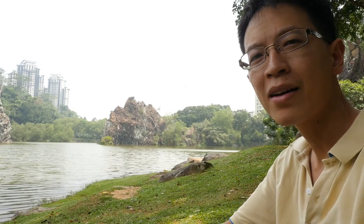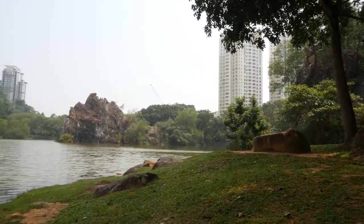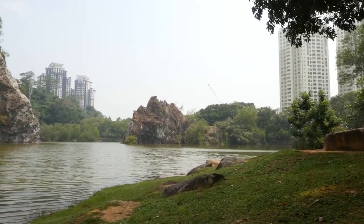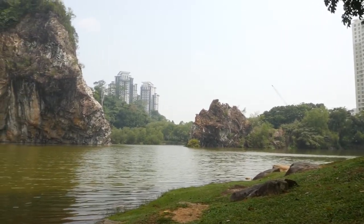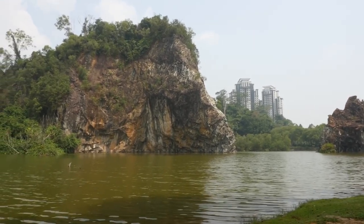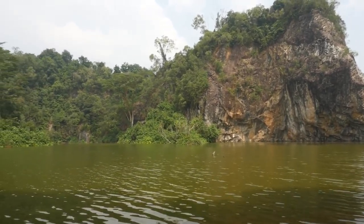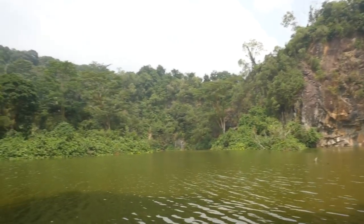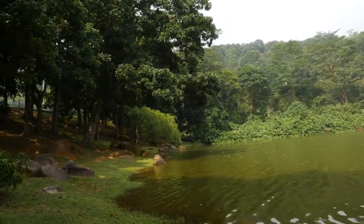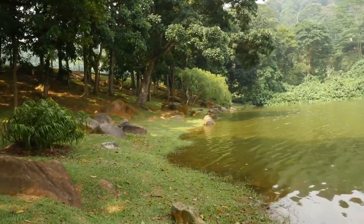Hi, this is Teo from parkablocks.com. Today I'm here outdoors drawing this quarry park. This is a quarry park near my neighborhood — I think they used to dig for granite around this place. It's a very beautiful, quiet park on this hot Friday afternoon with lots of shade, and I'm sitting under the shade.